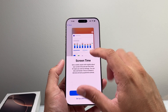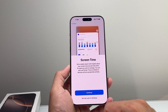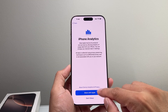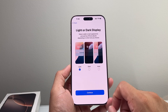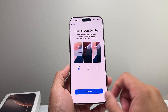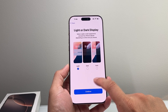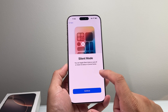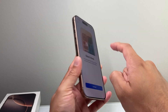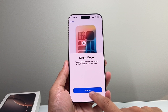Screen time is basically a report of how much time you're spending on your device — you can hit continue. iPhone analytics: if you want to share with Apple you can hit share, but that's personal preference. Then for display, you choose light or dark mode, or auto if you want it to go dark at sunset and light at sunrise. Hit continue. For silent mode on the iPhone 16 Pro Max, you can use the action button or pull down the control menu and put it in silent mode.